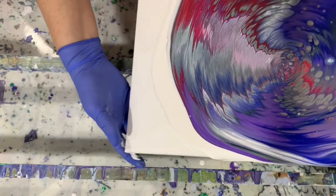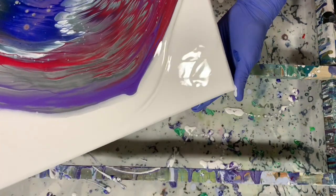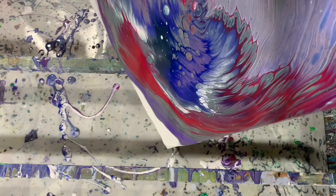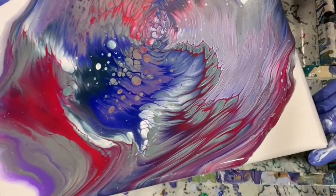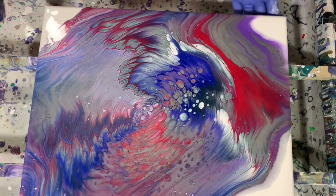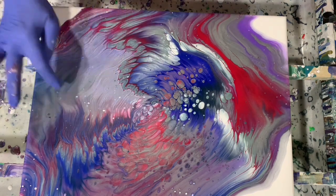Now we can do some tipping. I am trying to get my paint to move over that white paint — my puddle paint that I laid down — because that's what's going to help give me that cloudy look, or get some cells. And I really don't mind leaving some negative space here today. Bringing it back to the center.